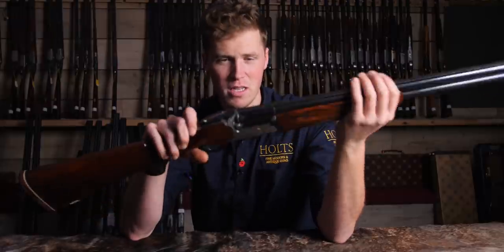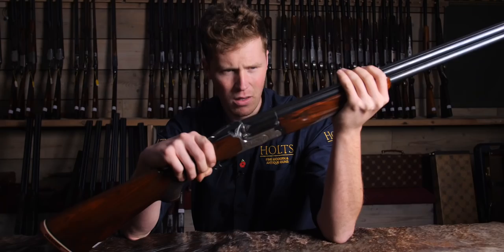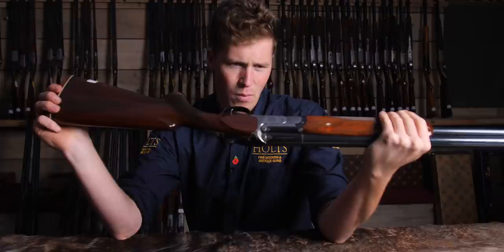Much like buses, this is the second MD6 to be in front of me in a couple of months. They've always been a point of interest for me. Not a lot of information exists on the MD series of AYAs, in English at least. But every time I see an MD6, I fall in love.